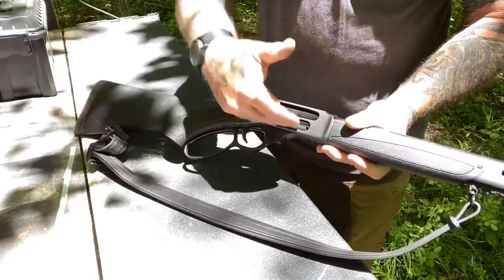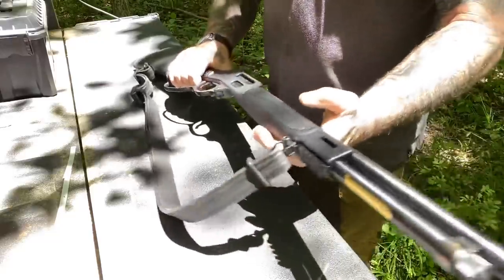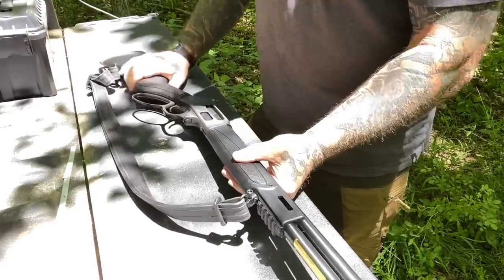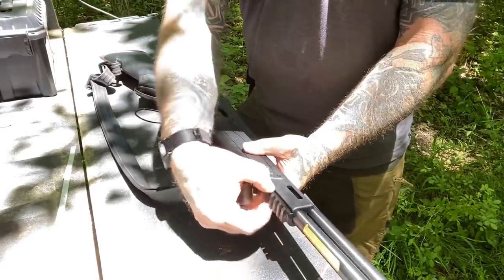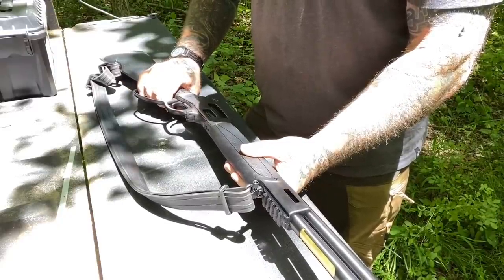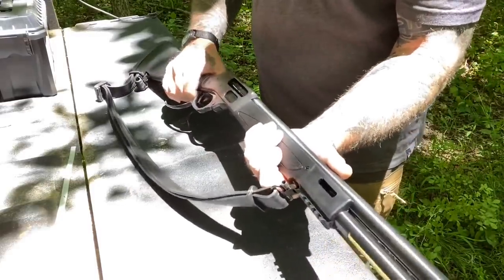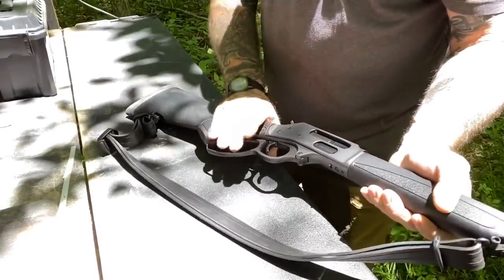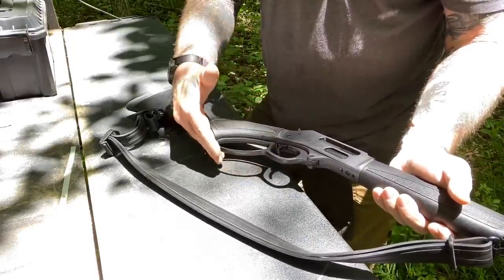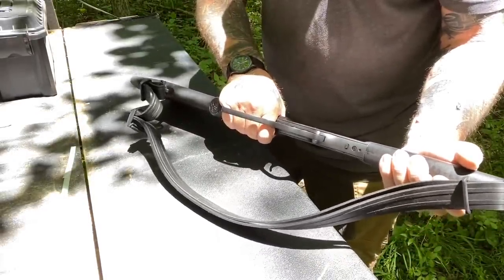There's some importance to that side-loading capability that I really like, which we'll talk about in just a few minutes. The stock is a Monte Carlo-type stock in synthetic material. It does have a rail on the end where you can put a flashlight or a laser if you choose. It's got a very comfortable grip, and it has a very nice comfortable stock. It has an extended lever with a bell shape that's more conducive if you're wearing gloves or if you have large hands.